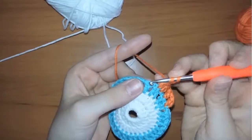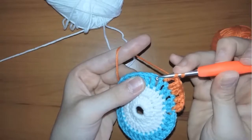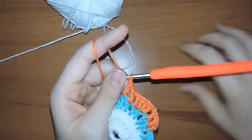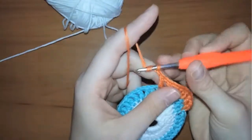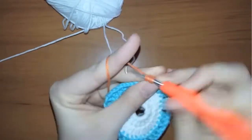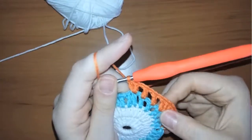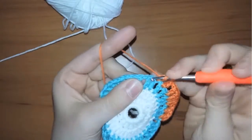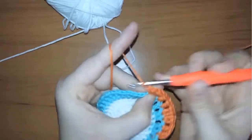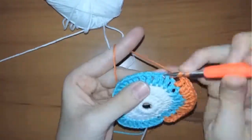Chain one and make a double crochet in the next stitch, chain again and make another double crochet, then chain again. Here you should repeat and make four double crochets instead of two. Continue working in the same way until you reach the end and come back to continue the next row.